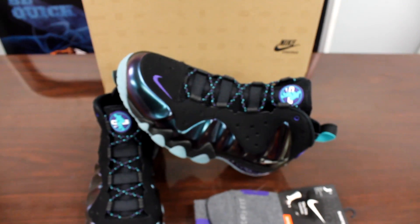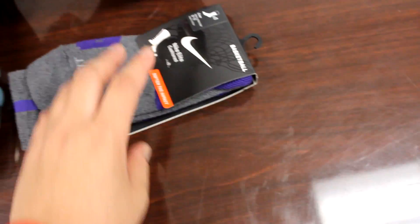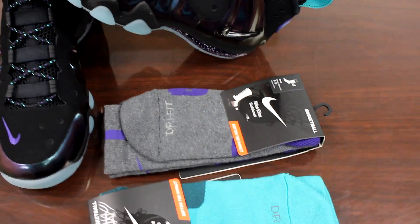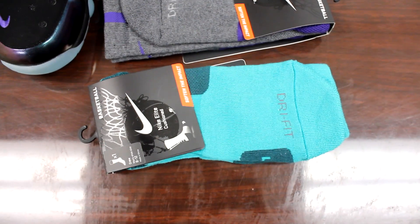I'm bringing out a couple of socks that you can get with these if you want to rock them on a court or with some shorts. These socks retail for $14, just like the other Nike Elite socks. It's the same sock for all the other videos because they did one sock that matched about four or five shoes that came out this past March.